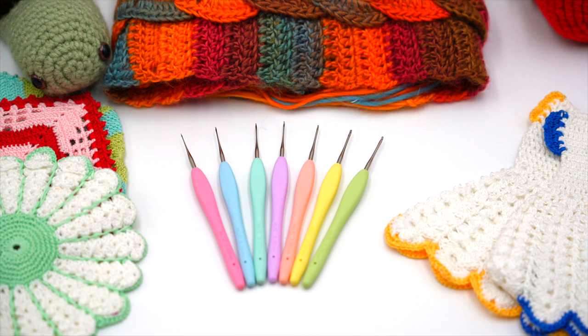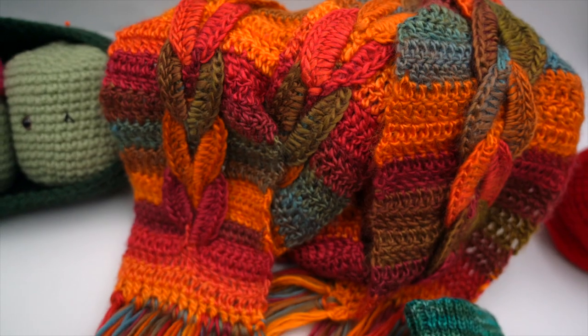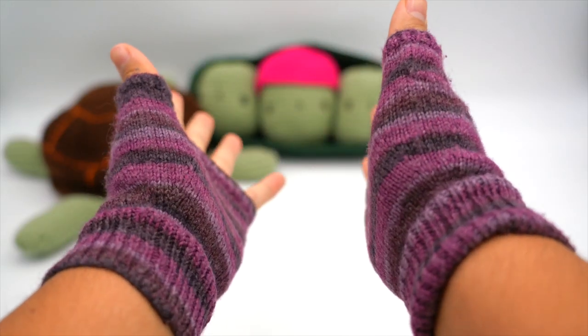Welcome to Tool School. I'm Steve Butler and today we want to talk about Clover's Amore Steel Crochet Hooks. Clover Amore Steel Crochet Hooks set the industry standard for design and functionality.